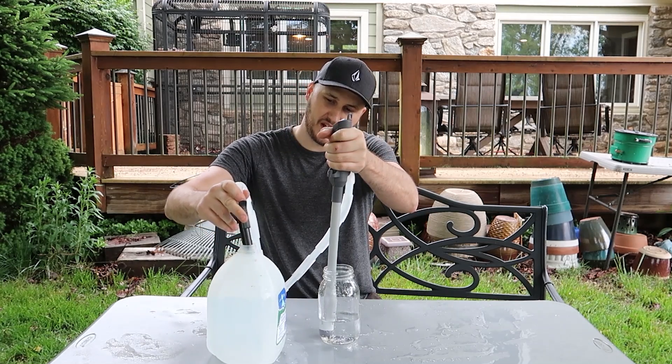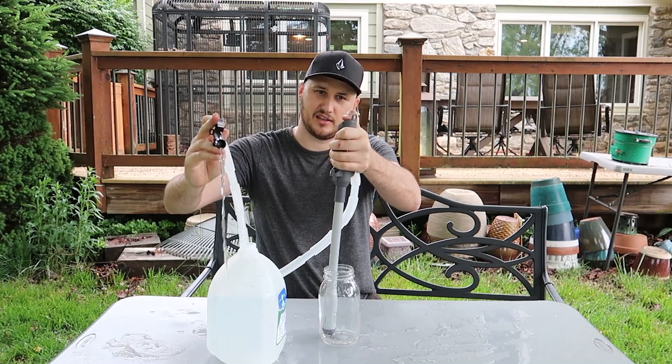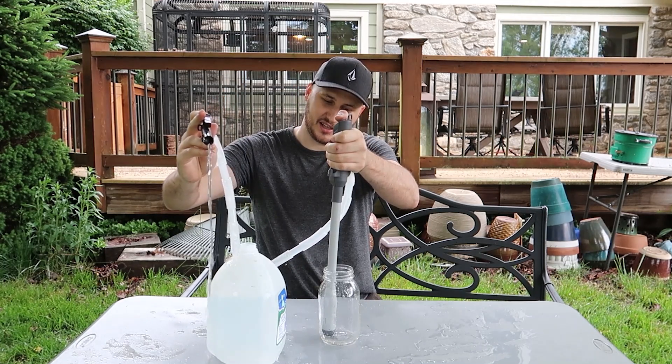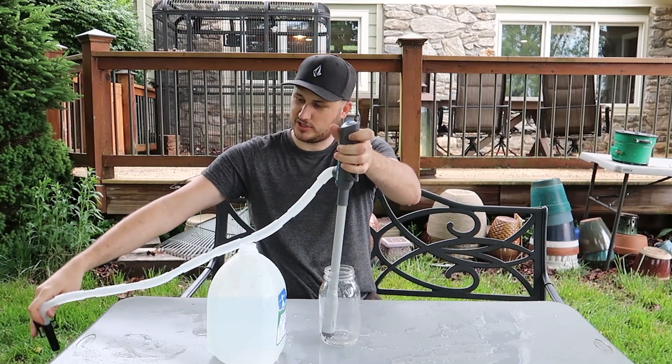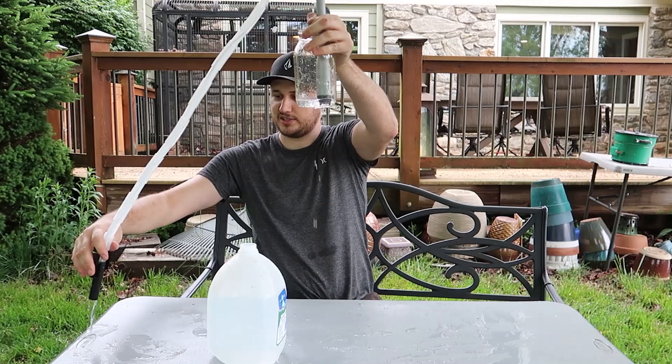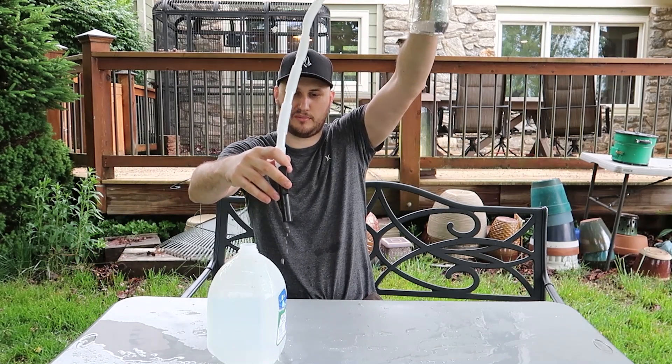Whoa, look how fast that is! That is crazy. I need to actually get something bigger than that. At the end there you really want to kind of lift it up so that all the gas will go away — see what I'm talking about?